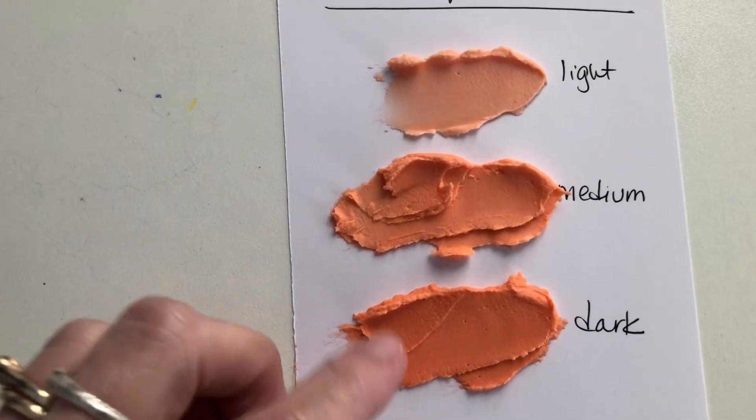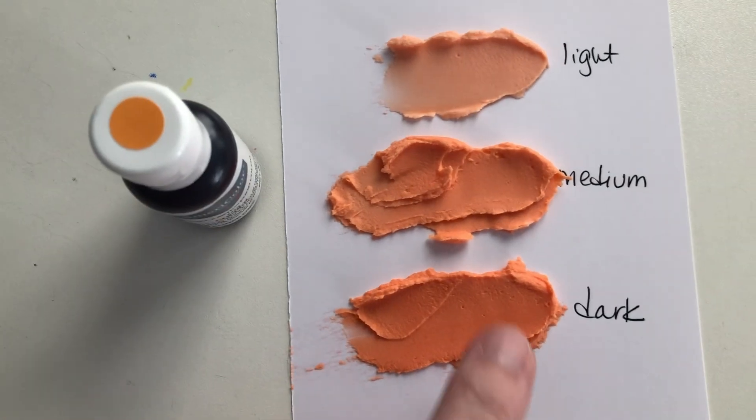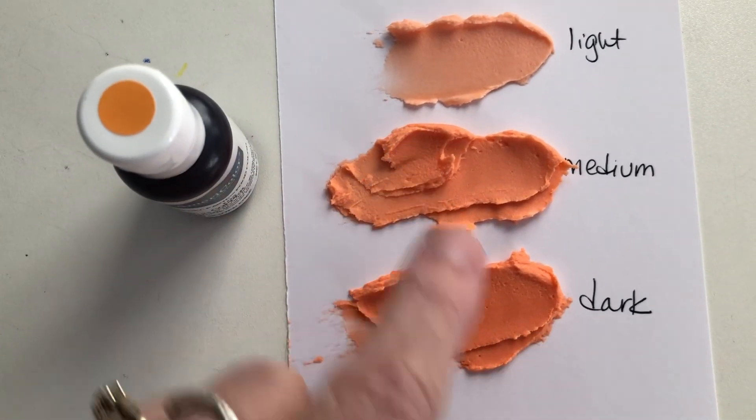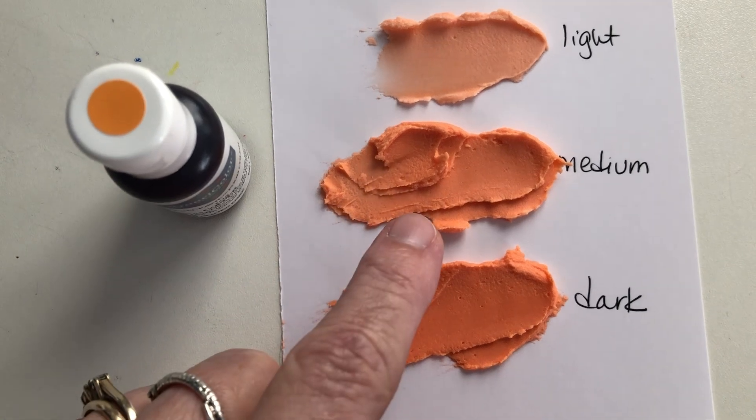So I can see a difference. I'm not sure on the video how much of a difference you can see, but this is definitely darker than this one. But you'd have to add a lot more to get it much more dark than this.